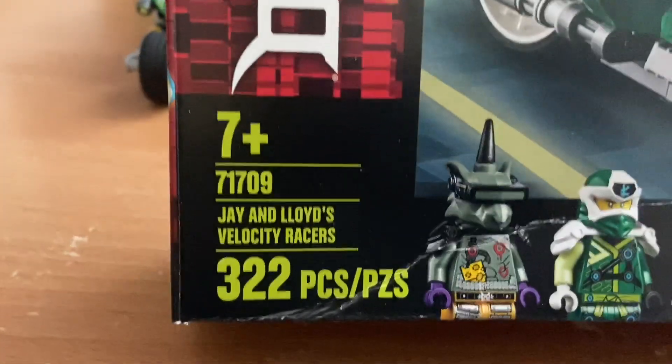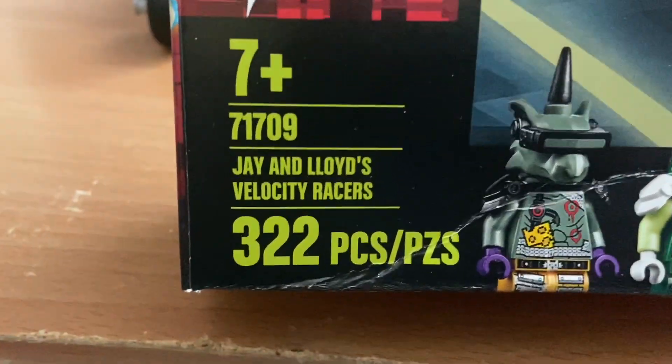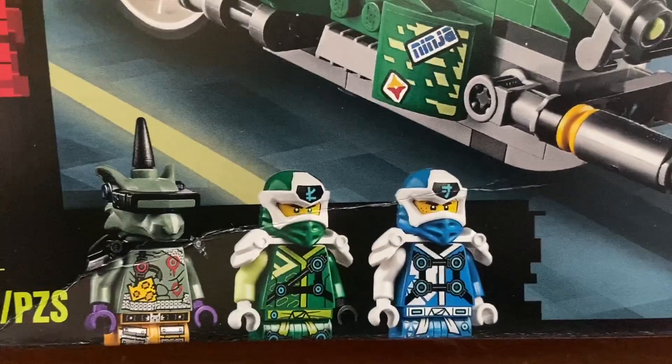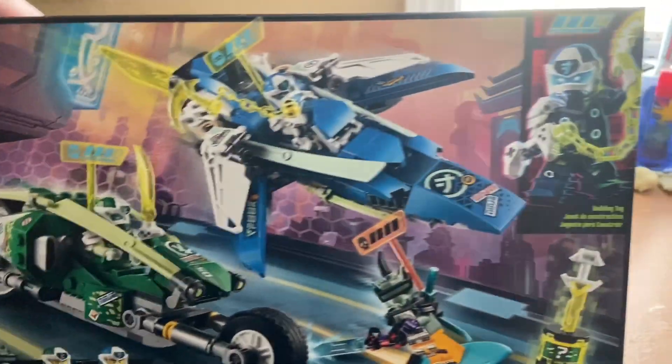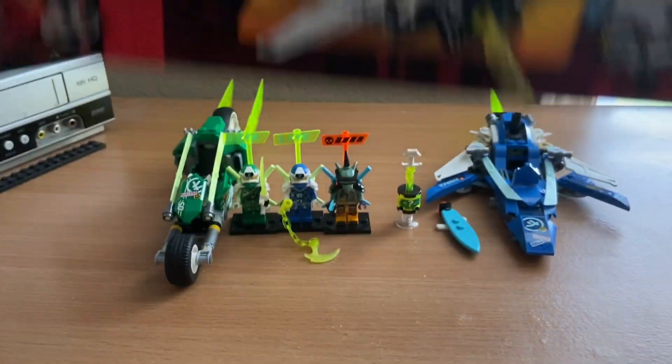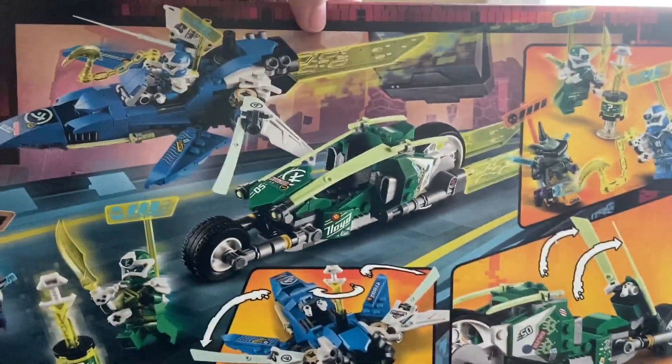Here we have the information: recommended ages 7 and up, 322 pieces, and the minifigures are Haznose, Lloyd, and Jay. There's a poster with the Digi J cover on the top, then the actual size of Lloyd, then the minifigures again, and the Digi J cover on the side. On the back we also have the back poster and the gimmicks of the set.